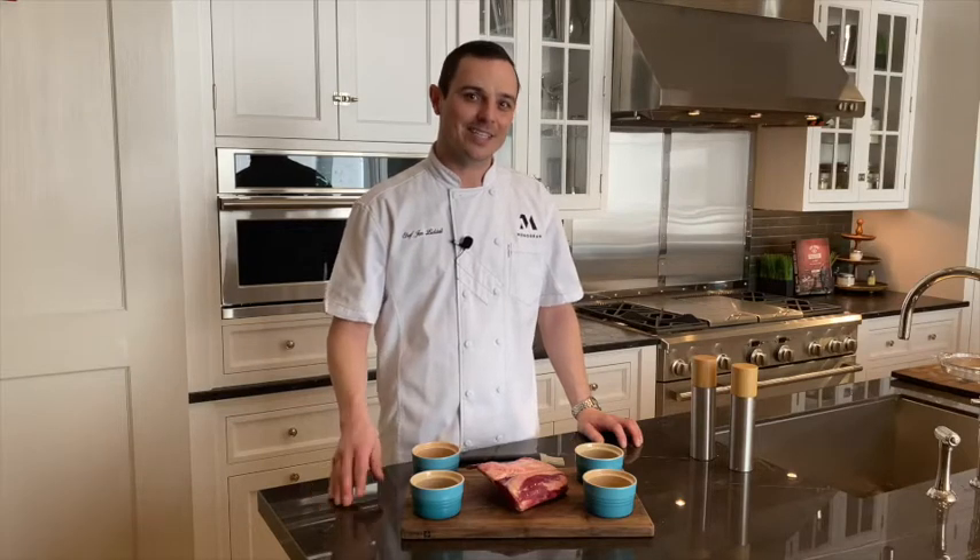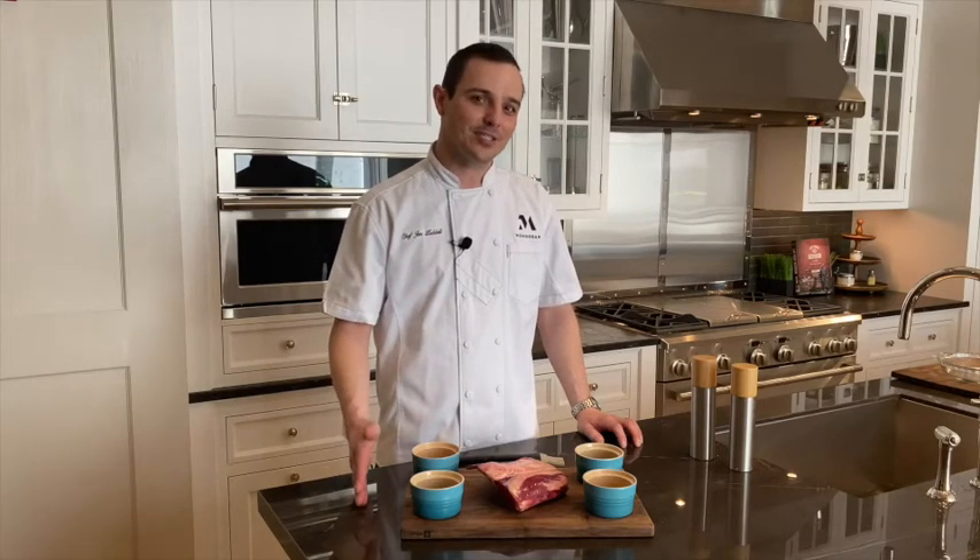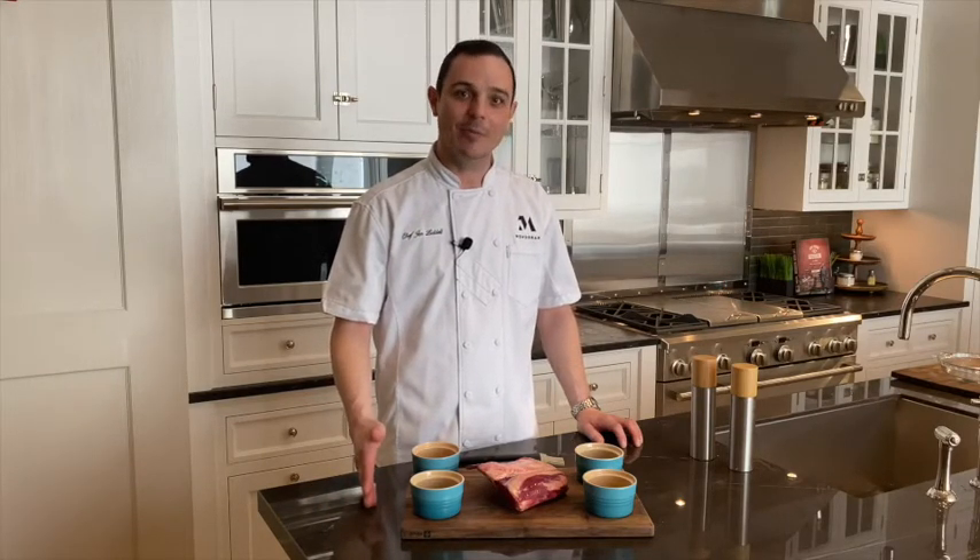Hey guys, Chef John with Monogram Appliances. I'm with our 5-in-1 oven with Advantium Speed Cooking Technology, and today I'm going to make one of my favorite dishes that I use to entertain with at home — and that's rack of lamb.